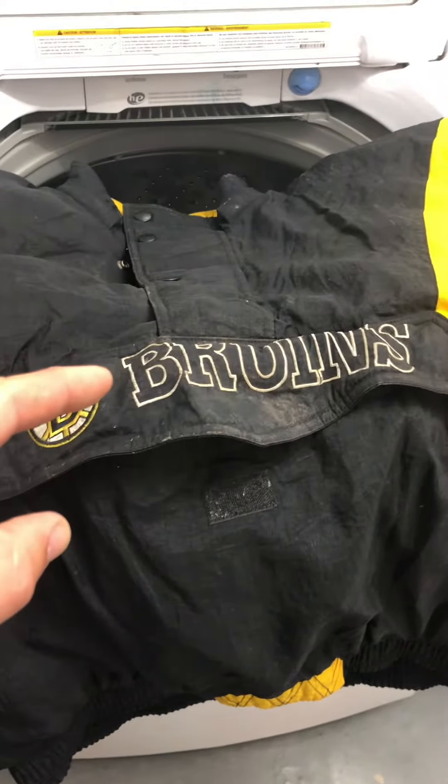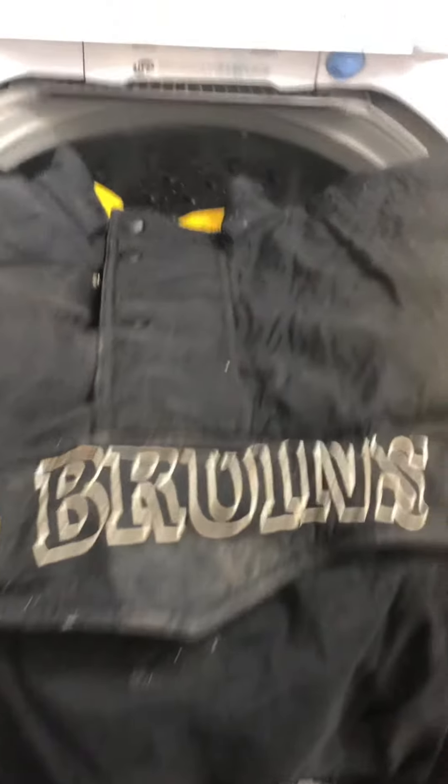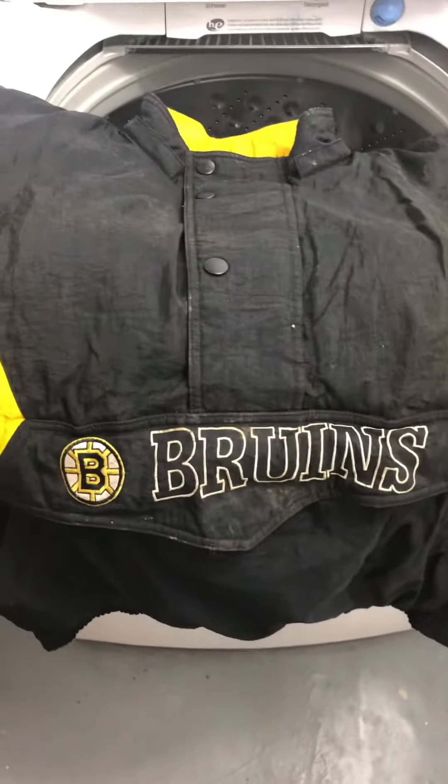Just got this jacket at the Bends today — it's a Starter jacket, NHL Bruins. We're gonna give it an OxiClean bath. Here's the Bruins jacket, and there's the backside. It's dirty and it stinks really bad. Let's get this puppy clean.